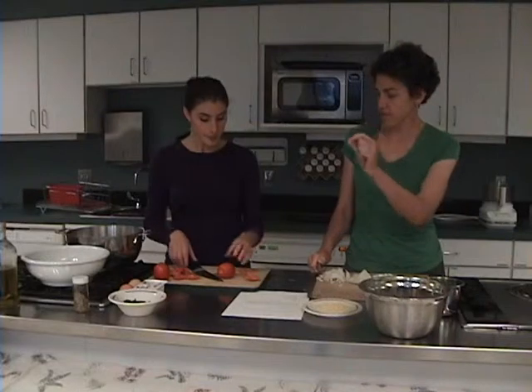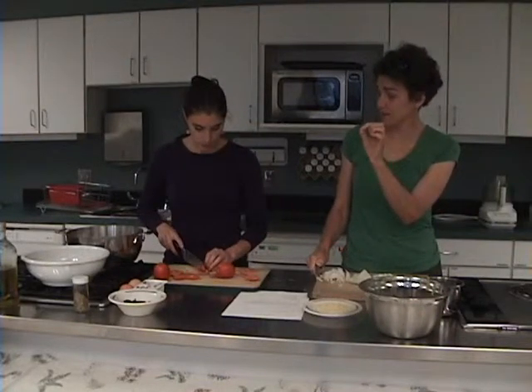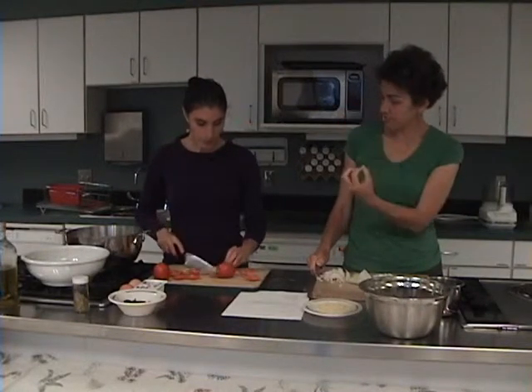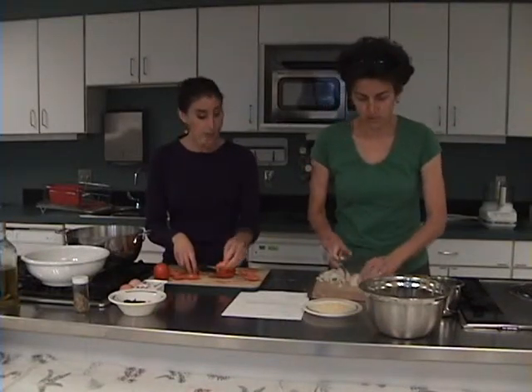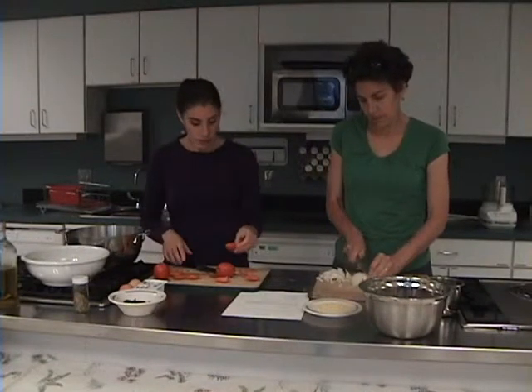Guest: Is it some property or ingredient in the skin? It's just the roughness in the skin that can be a problem. Correct. And the seeds — sometimes seeds can be very difficult if people have strictures or diverticulitis.